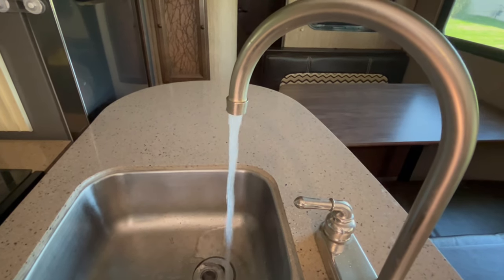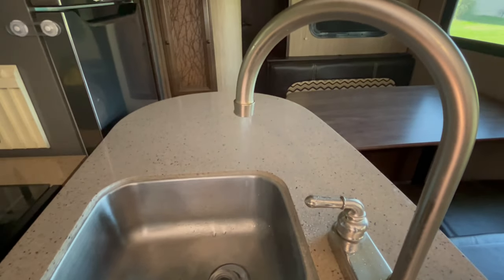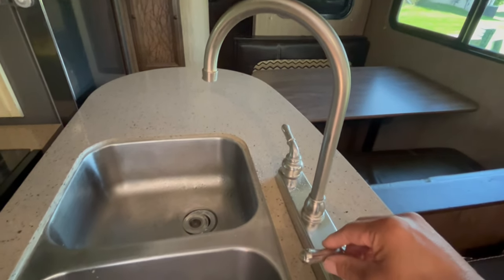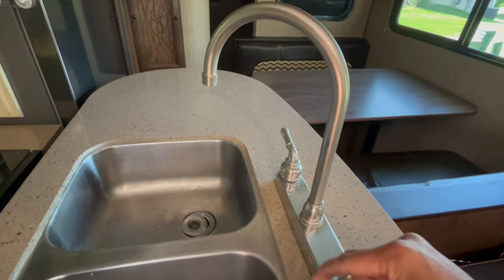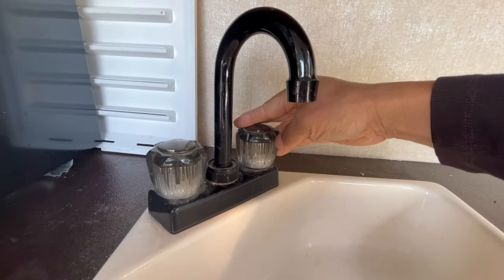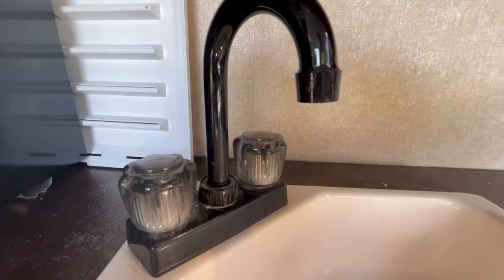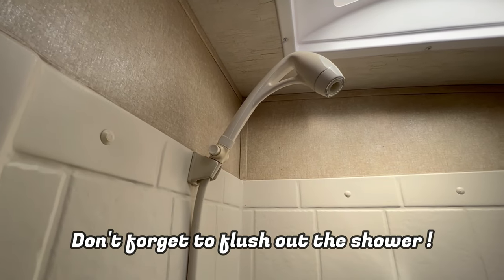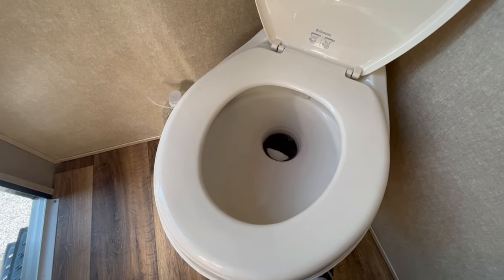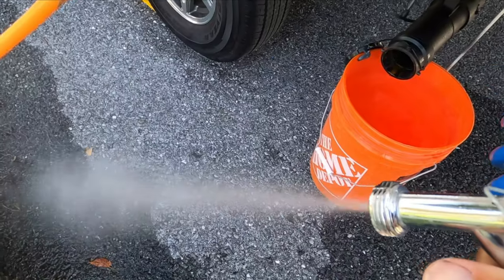Once the plumbing system is pressurized, go ahead and open the faucets one at a time. Please do not open multiple faucets at a time — it reduces the pressure needed to flush out the water remaining in the plumbing system. Once no water is running and just air is coming from the faucet, close it before moving on to the next one. Please don't forget to flush out the outside spray port — I broke my spray port last year because I forgot to treat mine.